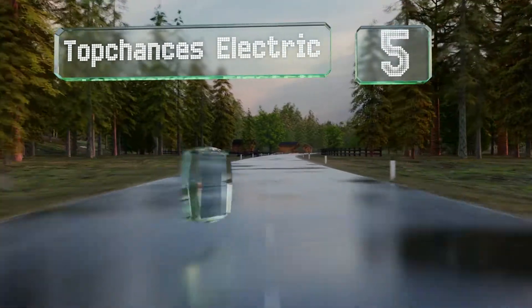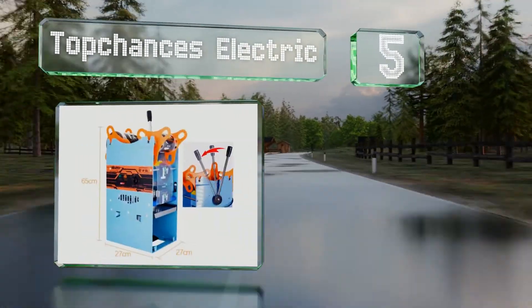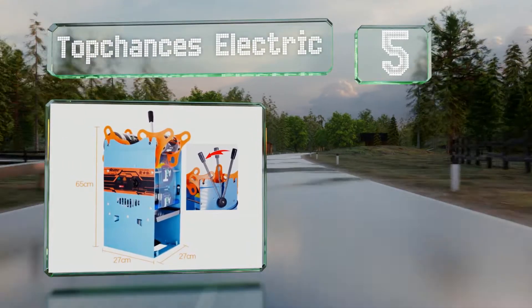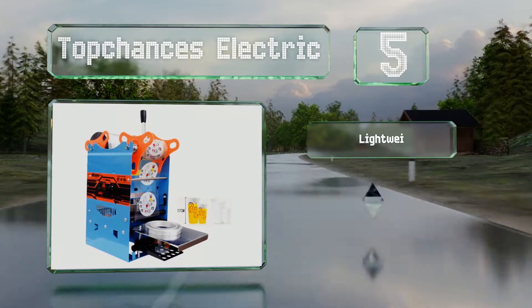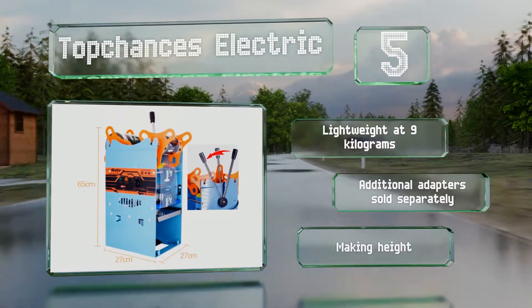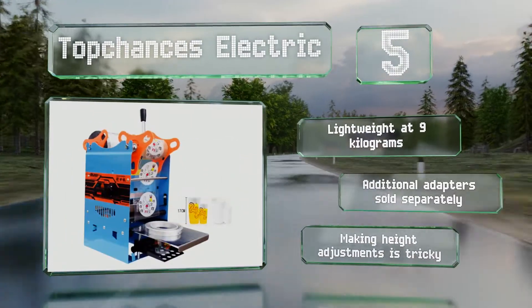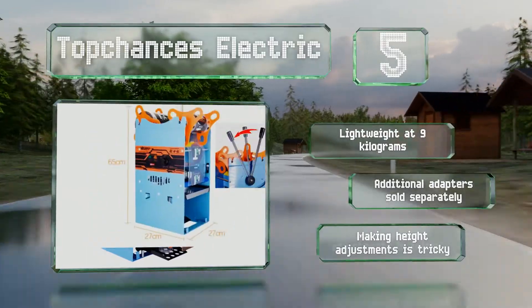At number five, the Top Chance Electric is a bit short on features and the control panel is somewhat old fashioned with its dial for temperature selection. But if you don't mind putting in a little effort, the reasonable price might make this an attractive option. It's lightweight at nine kilograms and additional adapters are sold separately, but making height adjustments is tricky.